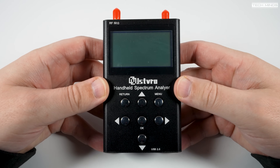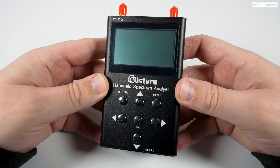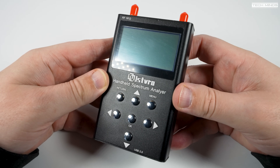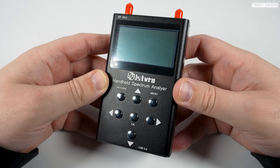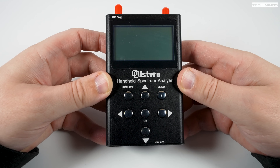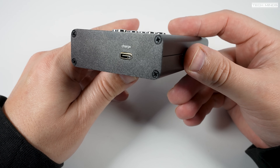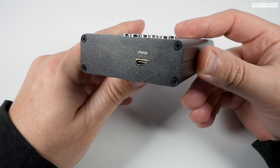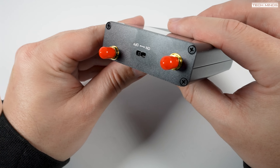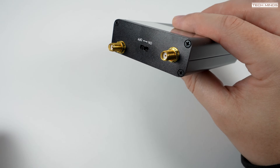Looking at the analyzer itself, we have seven push buttons on the front panel just below the backlit LCD. Navigation through the menus and settings is pretty easy as each button has been laid out in an easy-to-use format. On the bottom of the unit there's a USB-C socket for charging the internal battery, and on top there are two SMA sockets and a power on/off switch.